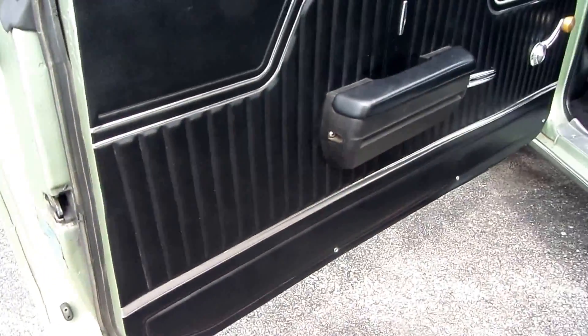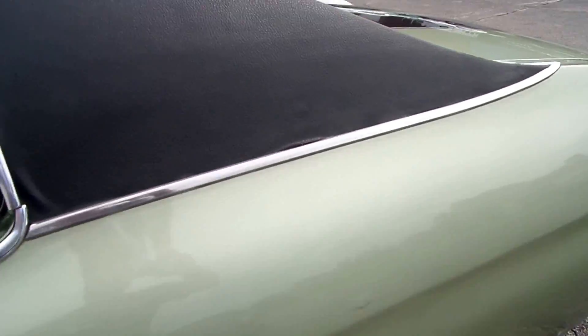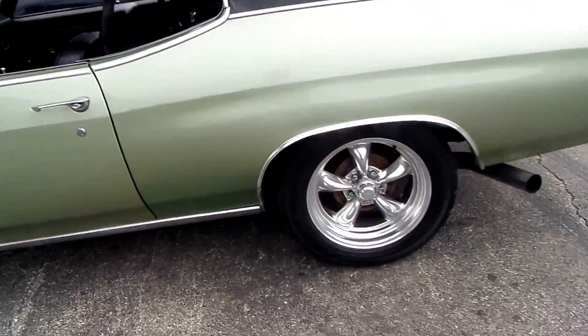The door panels on the car are suites. The paint on the car has a couple of things here and there, which I pointed out earlier. But overall, I would say it's a strong number seven, seven and a half.